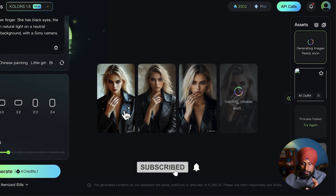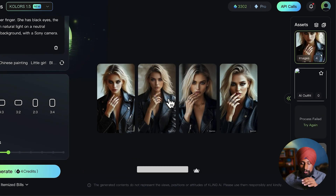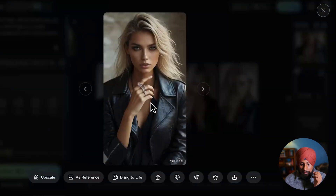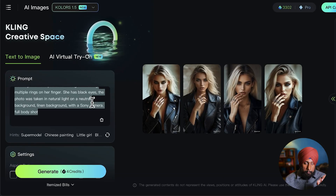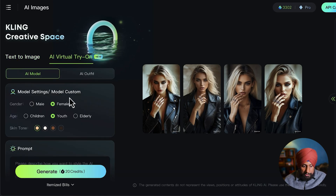The first result is really great, the second is also really cool, and third and fourth as well — but the most realistic one is this one. Now we can copy this particular prompt to see how our model is going to look. We're going to copy this prompt and click on AI virtual try-on.